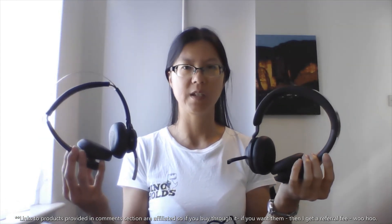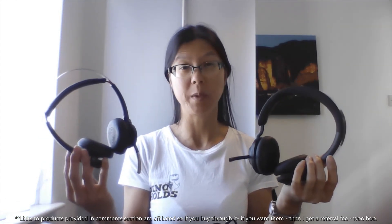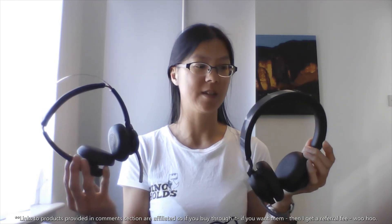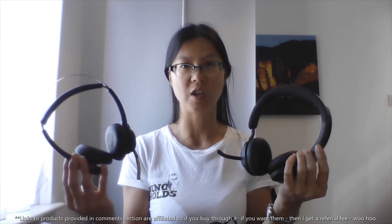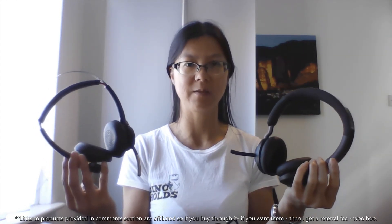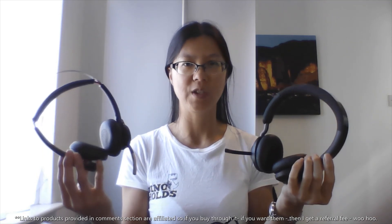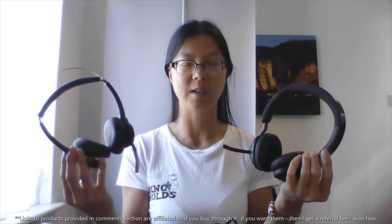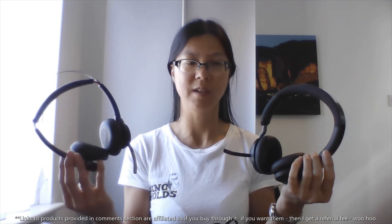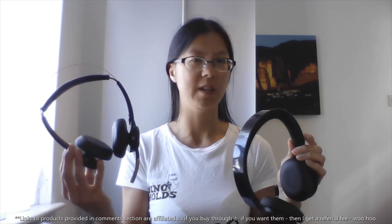And if you found this useful — you might usually see videos like this done by men, but this one is by myself. And hopefully you found it helpful. Thank you.